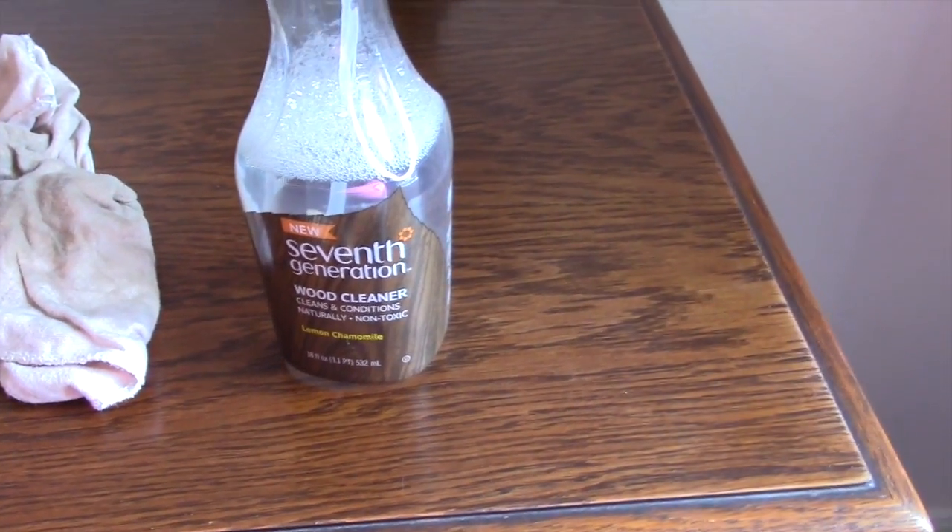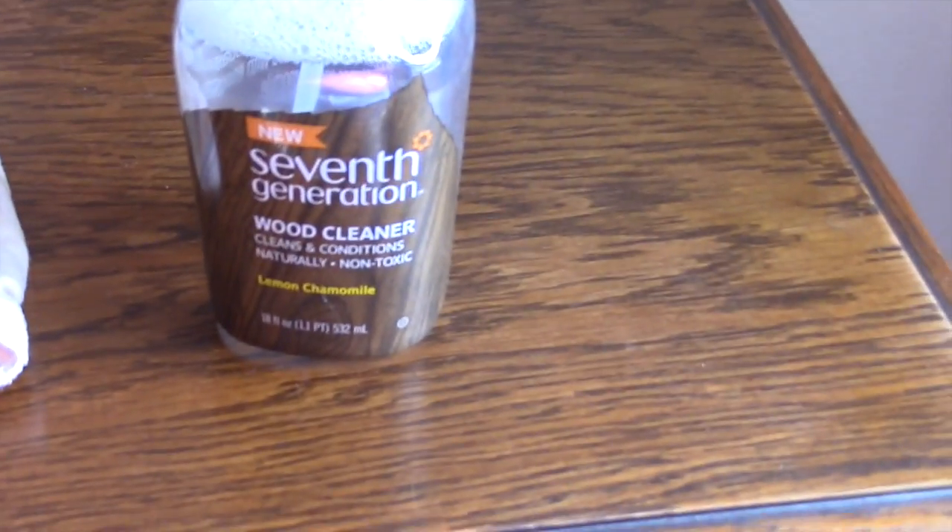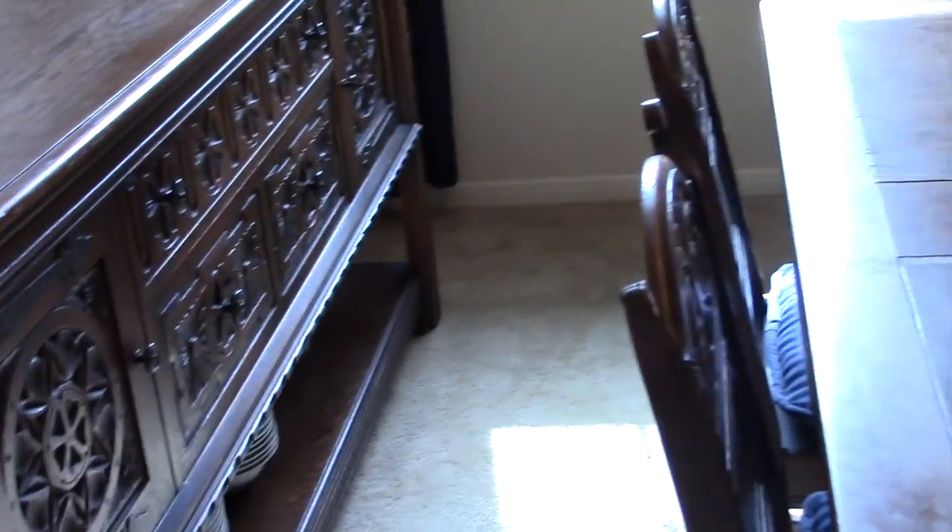I've tried a bunch of cruelty-free wood polishes. I think it's the Eco Swan - if I find it I'll show you guys - but this Seventh Generation wood cleaner is honestly the best thing I've ever used. It cleans the wood and you can tell it conditioned it. Other stuff I have, the wood just looks dry afterwards. It doesn't leave it too slick, and Pledge is testing on animals anyway. The scent is light and naturally derived, not overpowering like Pledge. I'll definitely purchase it again. Now I'm laying the baking soda and letting it sit for an hour.